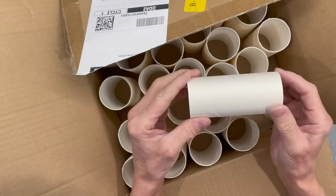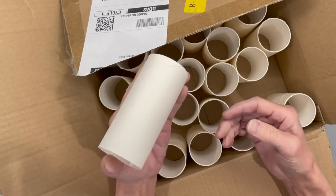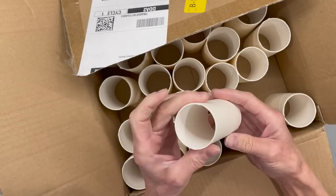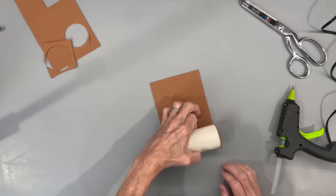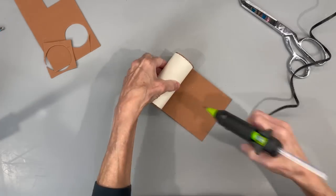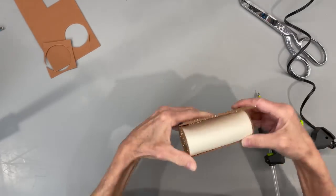Next are these little white tubes. I buy them in a box from Amazon. They're about the size of a toilet paper roll but a little bit stiffer. They're great for a gnome that you want to fill with some candy, or you can just put stuffing inside. They are perfect for a mini size gnome, like if you're going to put one on a tiered tray.